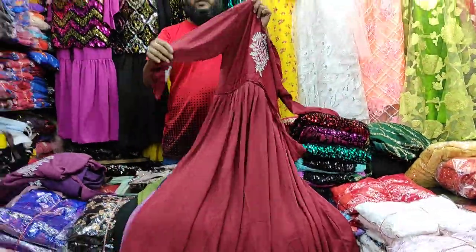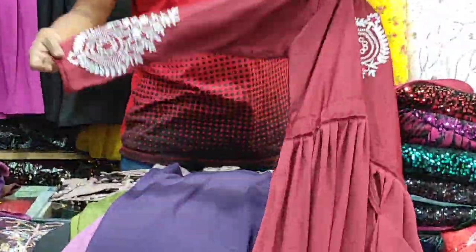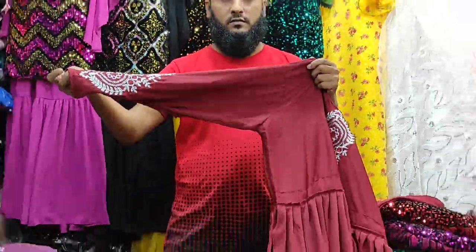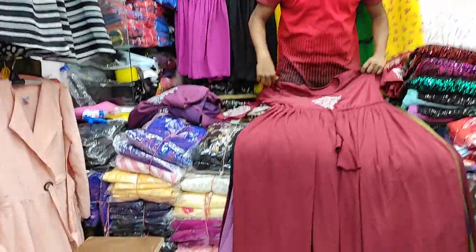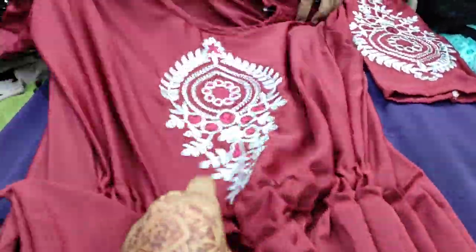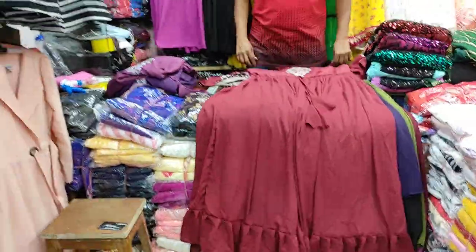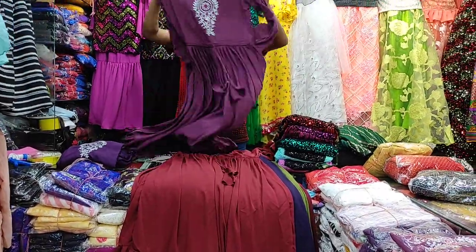Everyone has to come with top of the left. We can see here. This is a fitting set system. Dubai cherry fabric is more beautiful and colour. These are very beautiful design dresses, more beautiful.